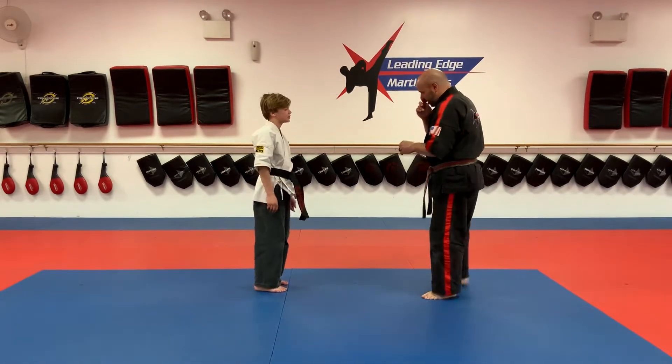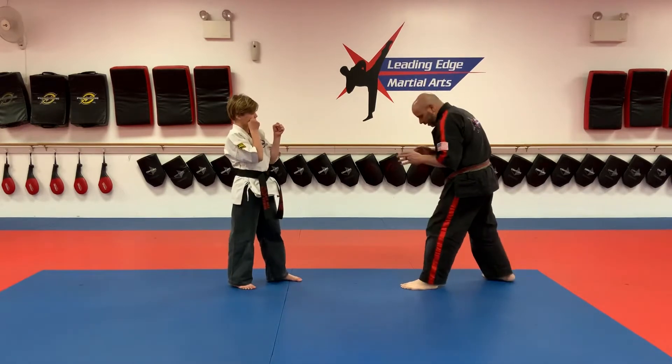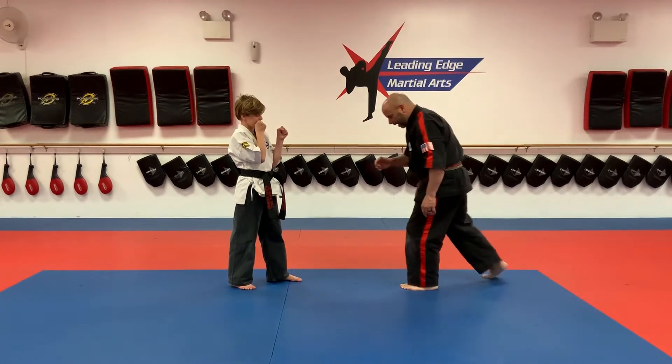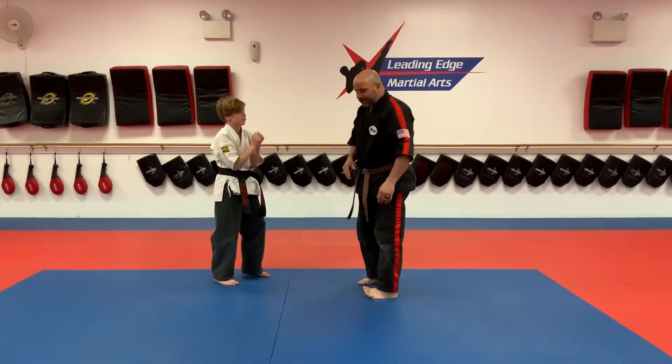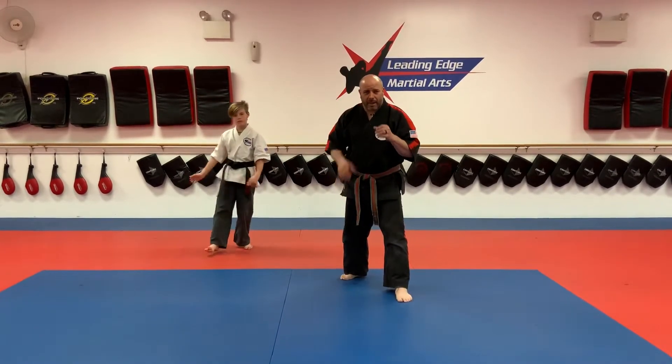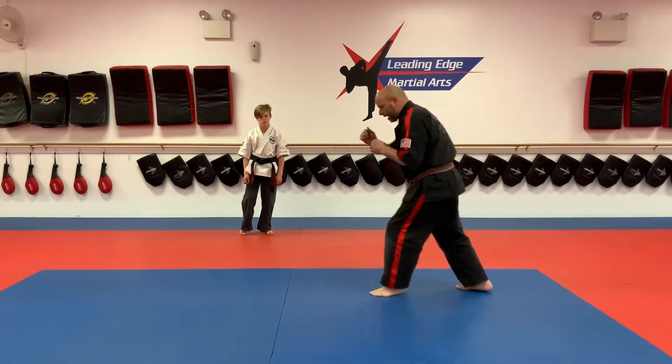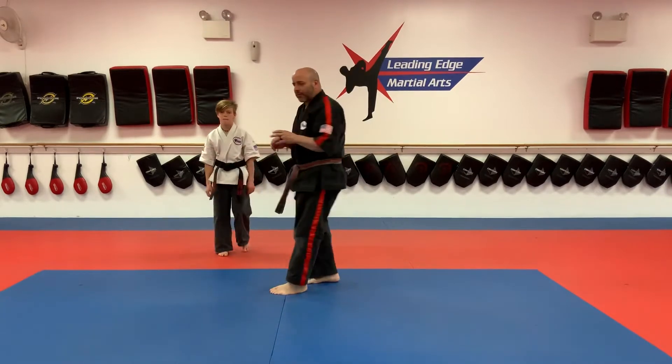Alright, we're going to do self-defense number two, green number two. The attack is a skip front kick. I'm picking up my back leg and kicking with the front leg, skipping towards him.